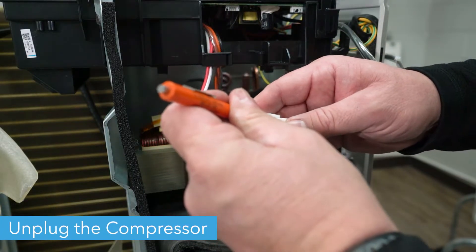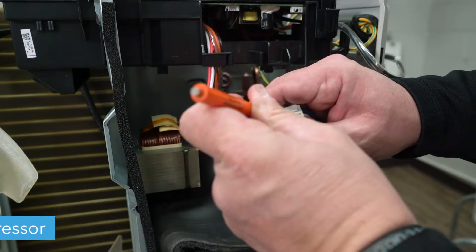Unplug the compressor. Use a thin screwdriver to push the clip holding the plug in place, then pull it free.